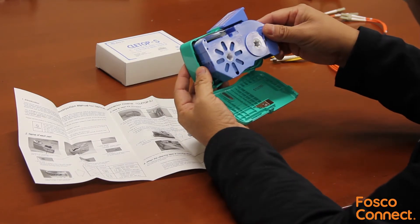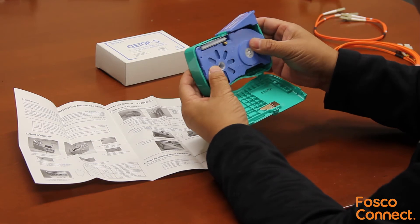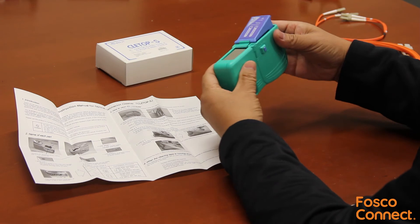Here is how to put the tape back. The tape offers 400 times of dry cleaning for SC, ST, FC, LC, MU, DIN, Biconic, and D4 connectors.